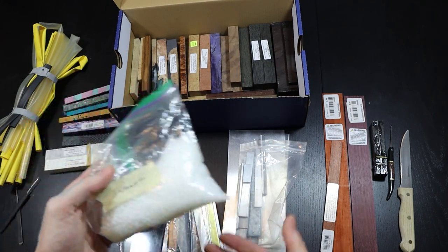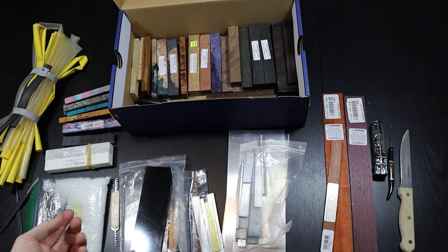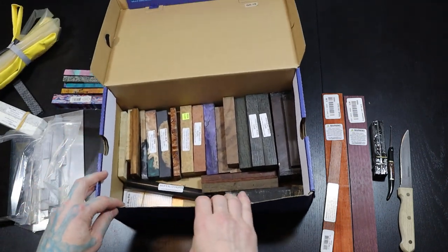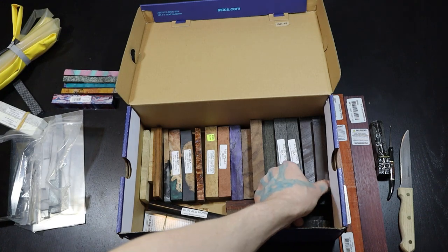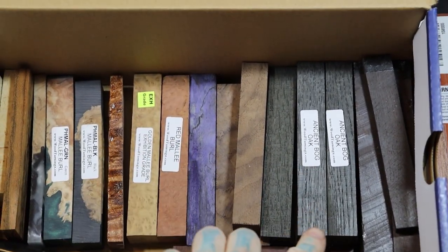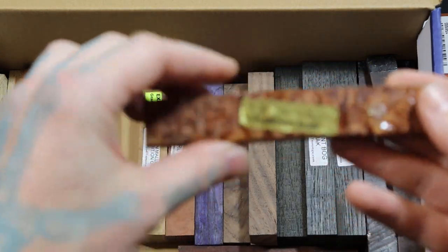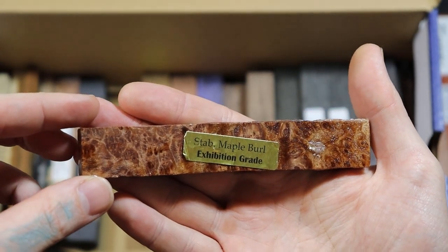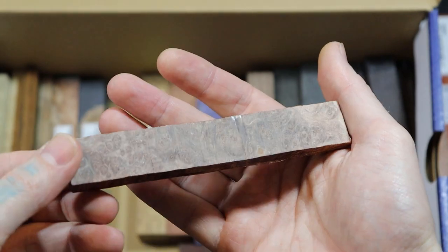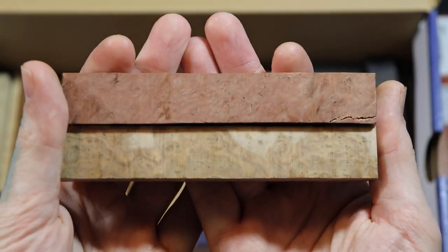Another option is Insta Morph — little beads you heat up and mold to the shape you want. Now for woods, there's a whole bunch of different options: African blackwood, ancient bog oak, curly maple, purple heart, burls. In this video we'll be working with this burl right here. A burl comes from the compressed knot you see on a tree — it makes this kind of beautiful grain pattern.